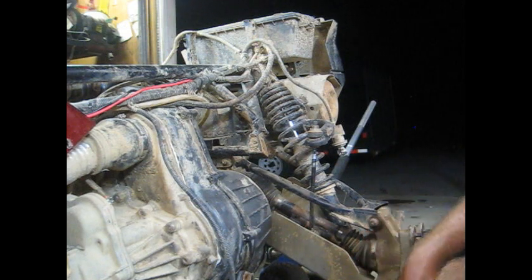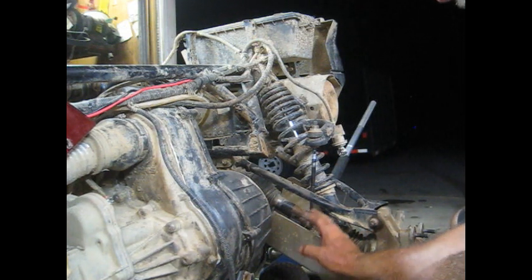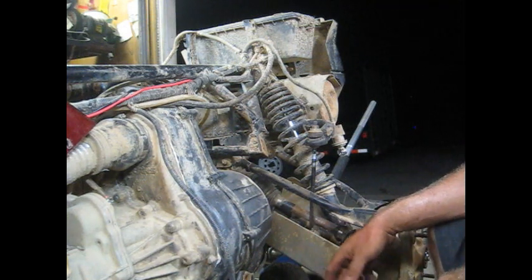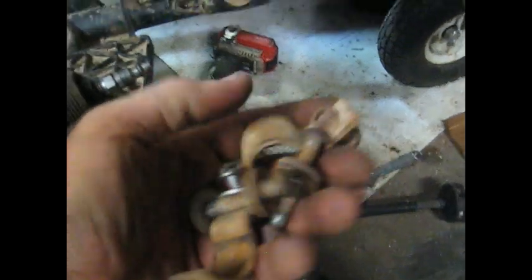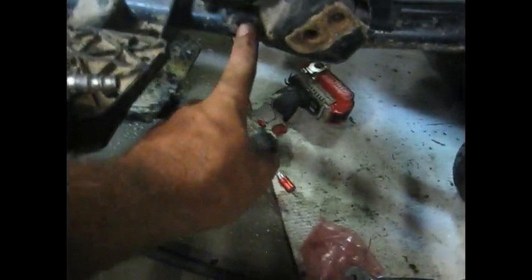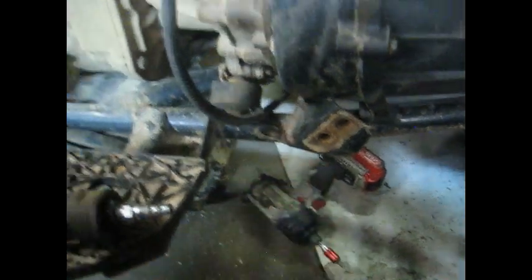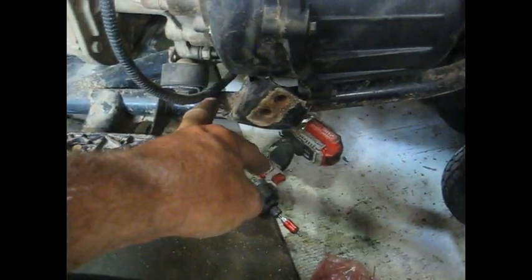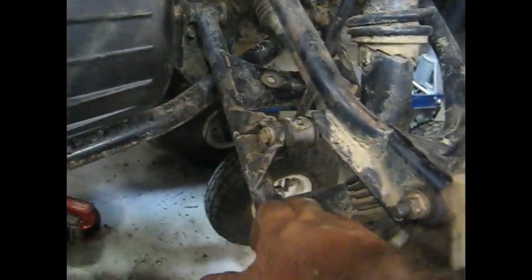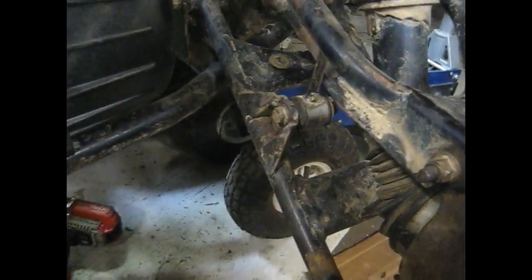Pulling the boot protector and skid plate off should allow access all the way around to get the belt cover off. We're going to end up pulling this transmission too, so that'll make it easier. The boot protector has four allen head bolts - five millimeter - and the skid plate has T35 torx heads, seven of those: four on the outside and three across the front.